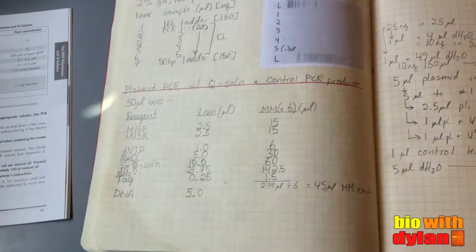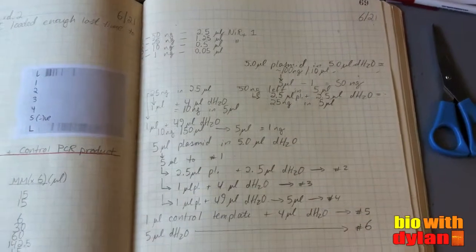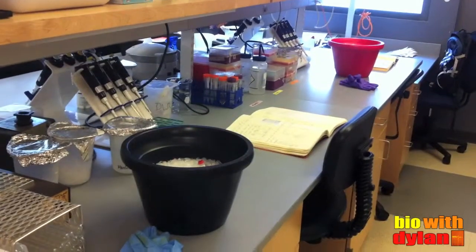I'm gonna run another PCR with a positive control and this mysterious reagent called Q-solution, which might make my reaction run smoother.